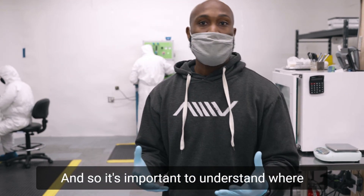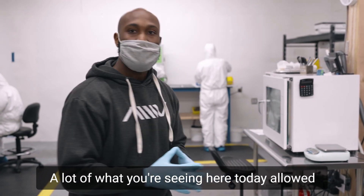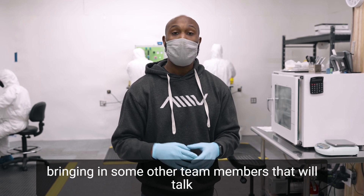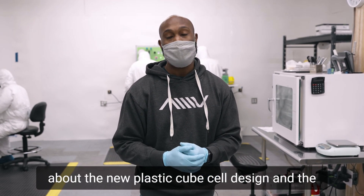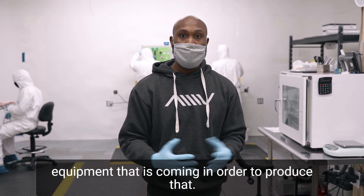It's important to understand where we started and where we're going. A lot of what you see here today allowed us to get to this point, and we'll be bringing in some other team members that will talk about the new plastic cube cell design and the equipment that is coming in order to produce that.